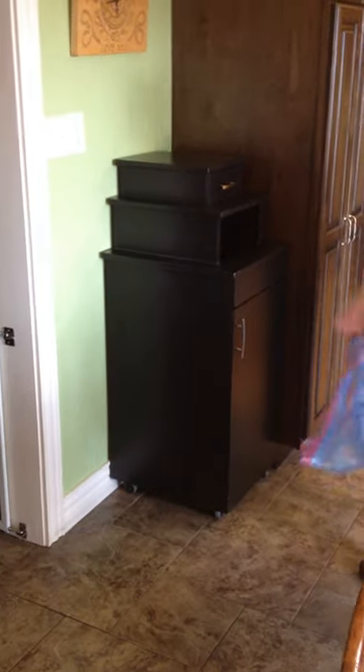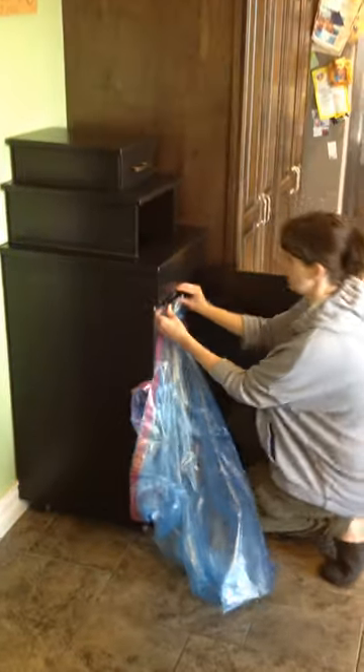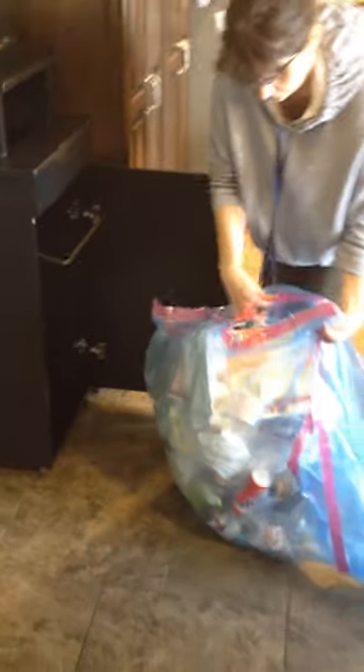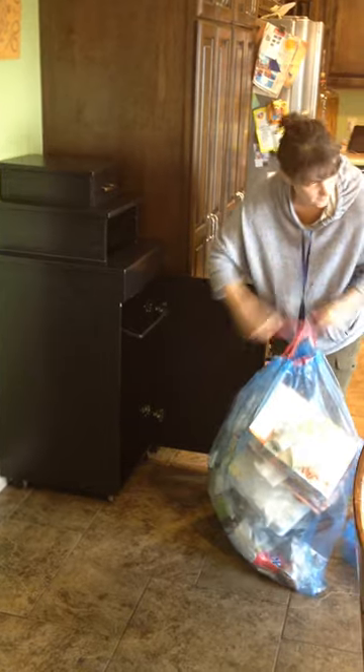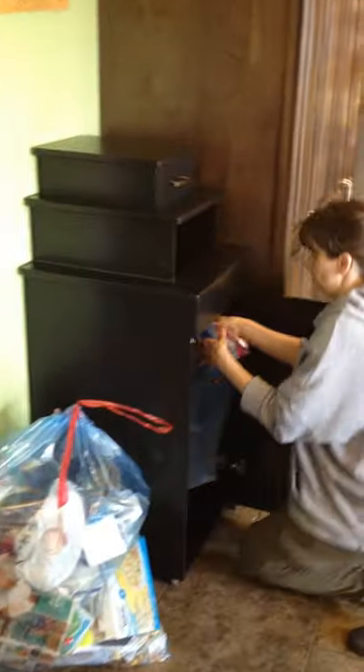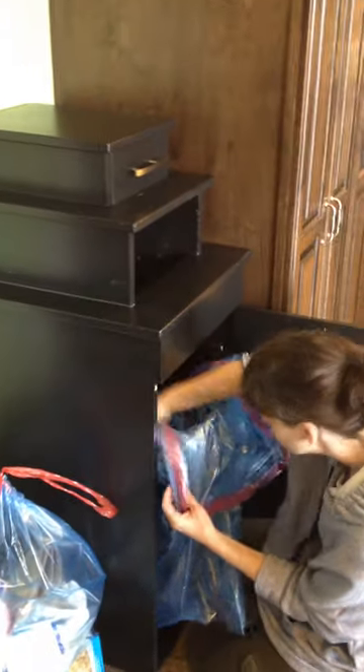This is the garbage can that fits full-size garbage bags. There's a little hook at the top that unhooks the bag and you pull it out, and the new one goes in. You can actually flip it down — it's easier that way.